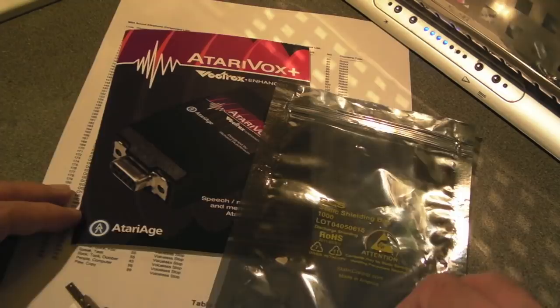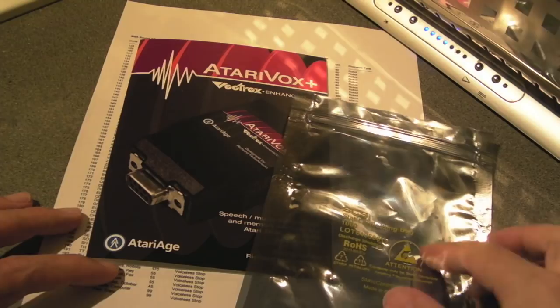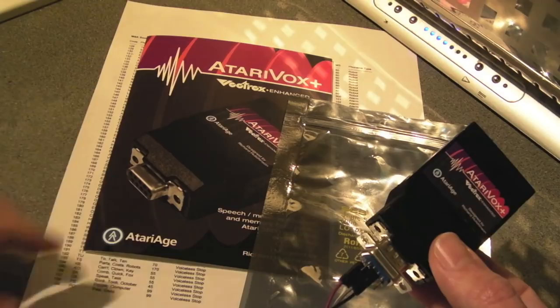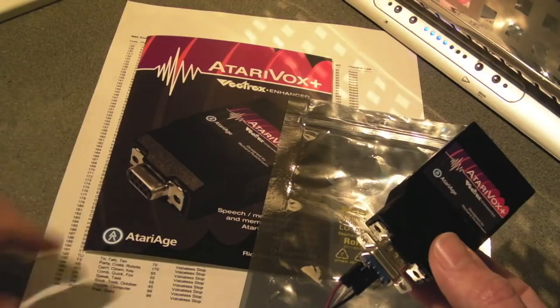If you want one of these you can order them from Atari Age — they're quite reasonably priced, about 40 pounds. It can take a while to get built and shipping is from the States, so in my case I was waiting about three or four weeks. I ordered this before Christmas, very early December, and it just arrived in the last few days. Anyway, hopefully you found it interesting — thanks for watching, I'll see you soon.